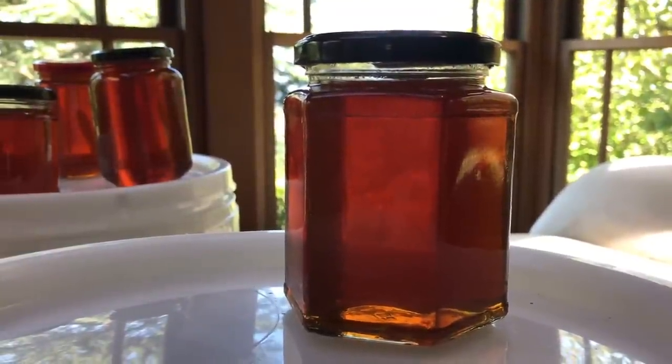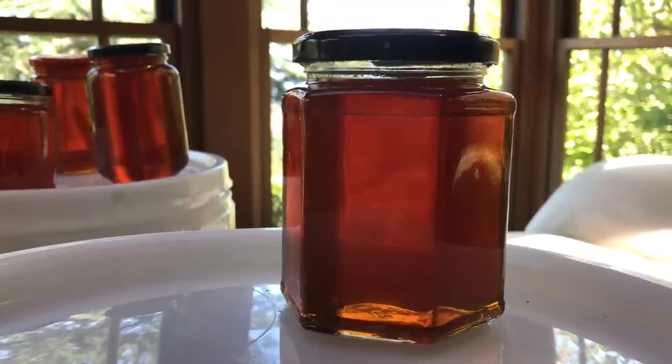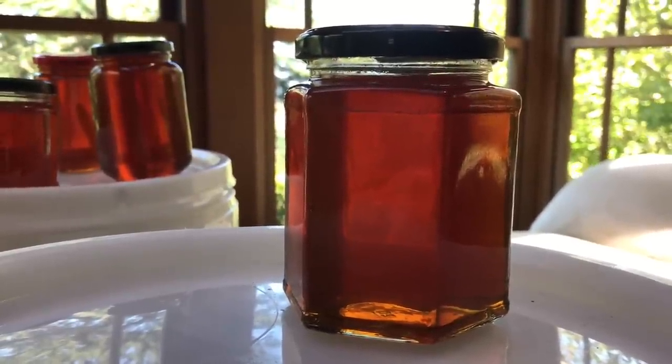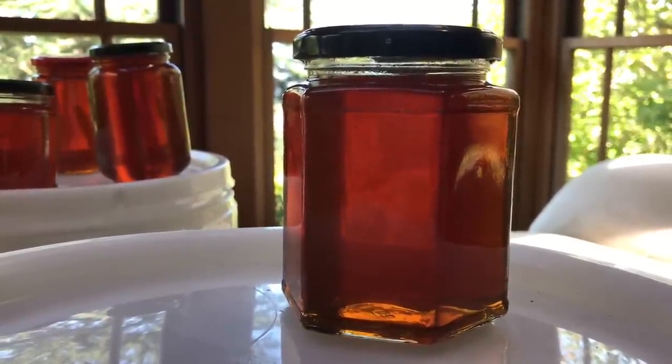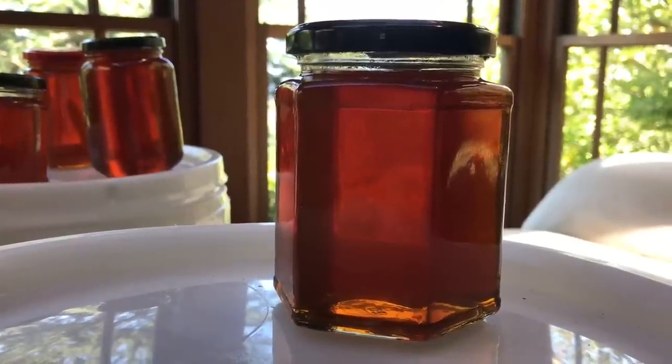I just thought I'd throw this in there as well. Interesting sort of red hue to this year's harvest, as well as a delicious taste. I'm thinking that might be well down to the bloodwood influence.